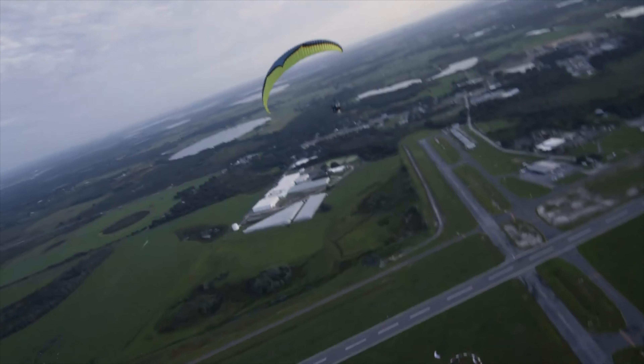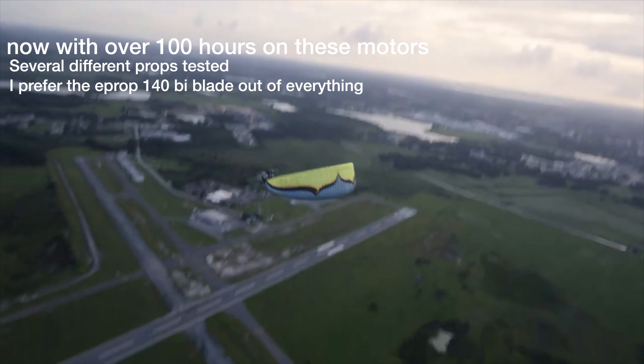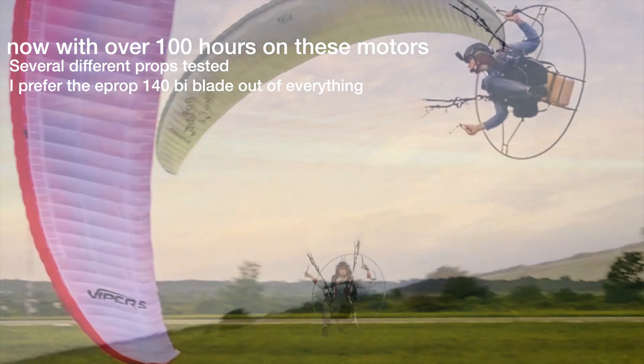Hello everyone, my name is AJ Gohan and I go by Agbots on Instagram and YouTube. This video today is going to be about the Polini Thor 303 and the Polini Thor 202. I've made a video about this in the past where I'm flying around talking about it, but I wanted to do an updated version and cover all the key points in post.